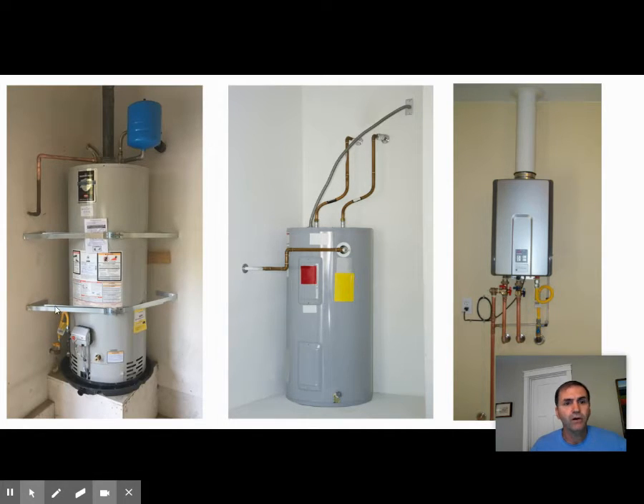The water heater also has to be strapped. All water heaters in California have to be strapped to prevent them from falling over, so technically an unstrapped one would be illegal in California. This blue tank up here is a thermal expansion tank, which means that when water is heating up in the water heater it's going to expand. If it doesn't have anywhere to go it can damage plumbing, so some codes require this thermal expansion tank to take up that pressure.